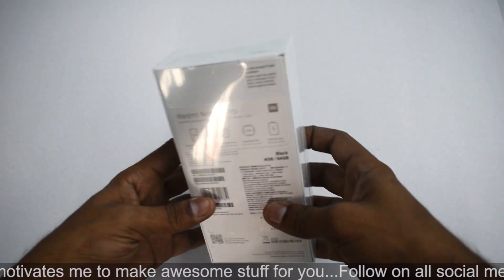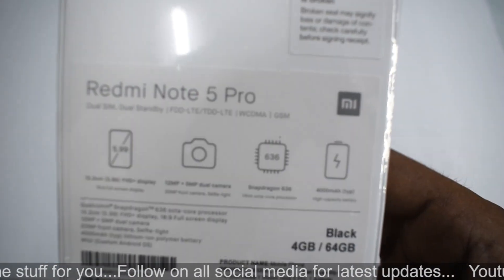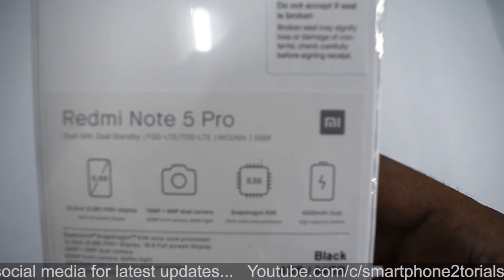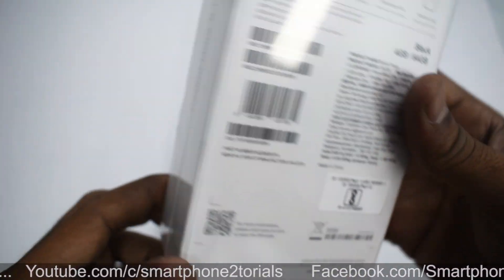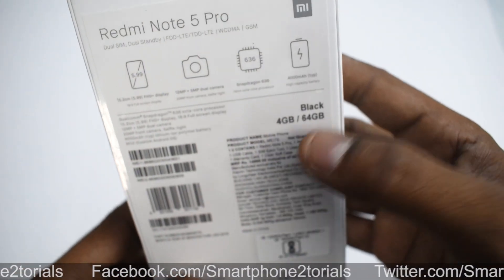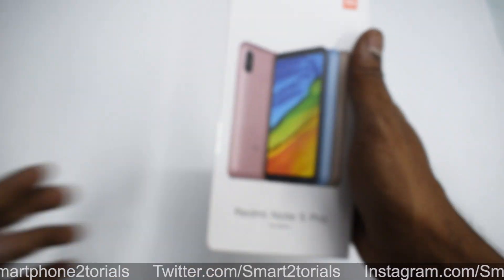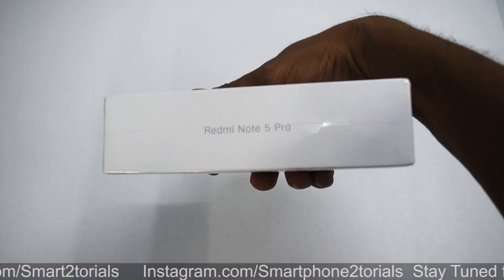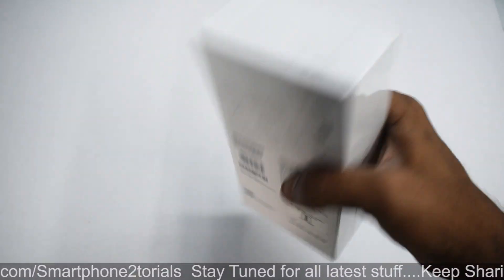There you go. That's what we have here — the box, seal packed. If we look at the back of the box, it gives us a glimpse into the specifications: the 5.99-inch display, dual cameras, Snapdragon 636 processor, all the usual barcode and phone information. Made in India and the 4GB/64GB variant again. Without further ado, this is how the box looks. Let's go ahead and remove that plastic so we can have a look at the beautiful Redmi Note 5 Pro.